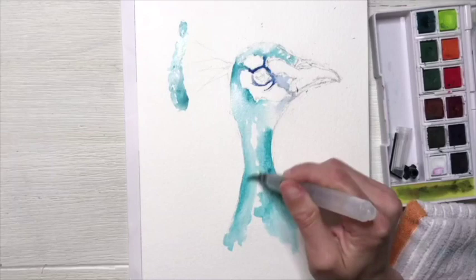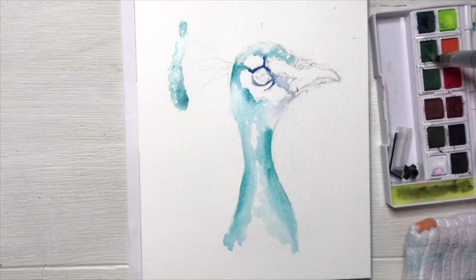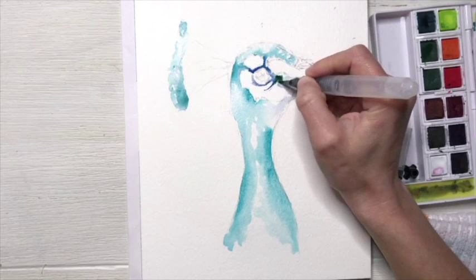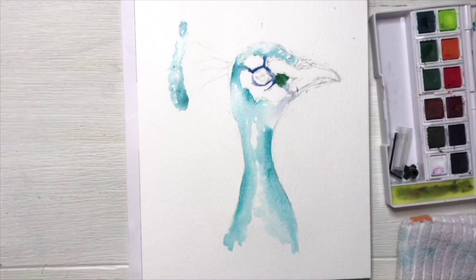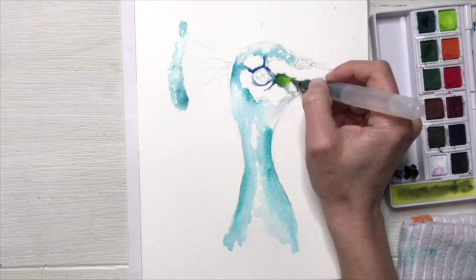So while I let his body dry a little bit, I'm going to go back to my peacock's face and start adding some more details up there. As you work with watercolor more and more, you're going to learn that you kind of jump around your composition because as one area dries, you can start adding details to another. So right now I'm starting to add some greens as well as a little bit of sherbet lemon to his face, and then I'm also going to add the sherbet lemon to his crest as well as his body.